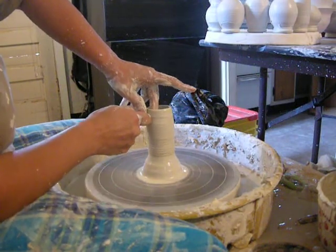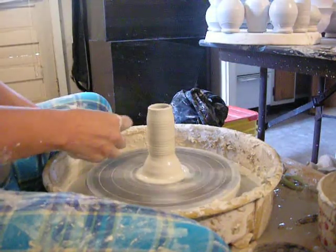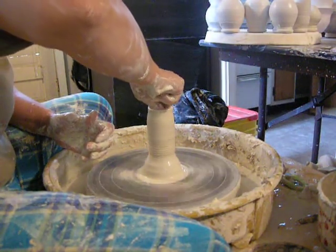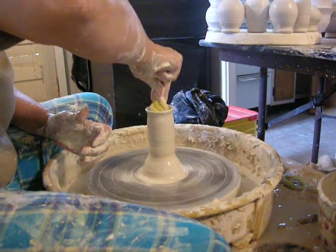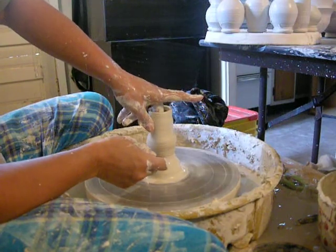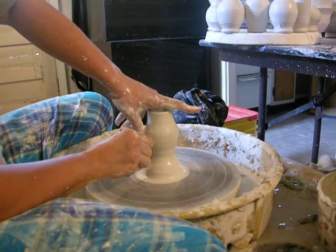Throwing with porcelain tends to get a little wobbly. It's kind of like throwing with stiff butter. The more water I add, it's like it's melting and it just starts to give me issues. But I love it because it's so pretty, and it feels nice, and it gives me nice bright colors on a good white background. So let me bulb that out. Getting a little wobble there — I think my walls are getting a bit thin. I might lose this one.